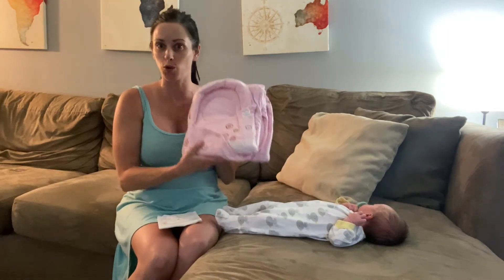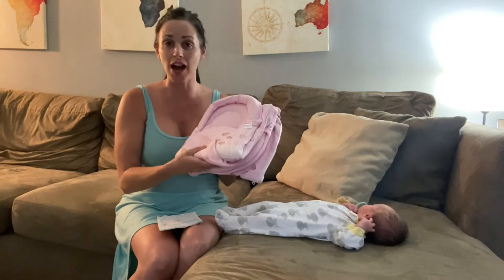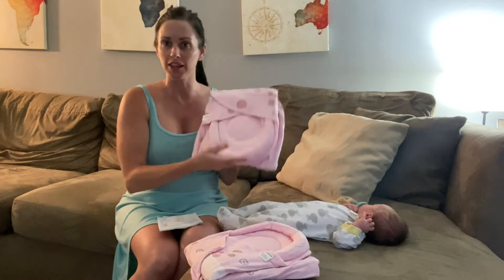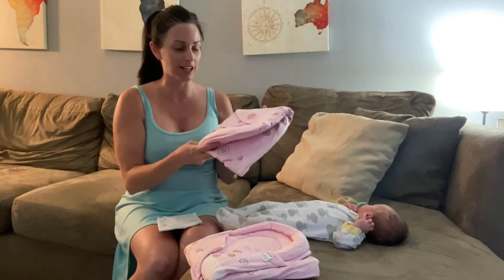Hi everyone! Today I'm going to be showing you these really great swaddles. They actually come in a two-pack — a zero to three month size and then a little bit larger one for three to six months.